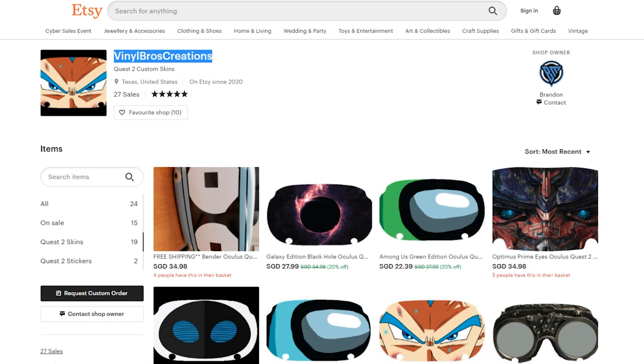So there is a company called Vinyl Bros Creation where you can purchase various different decals with different designs that will be sent to you, and you can then personalize and customize your Oculus Quest 2.